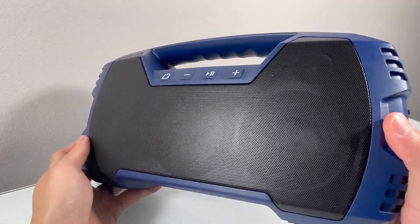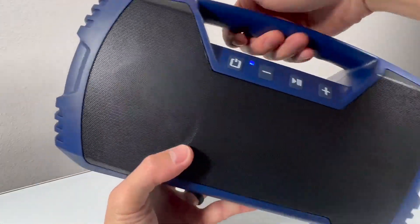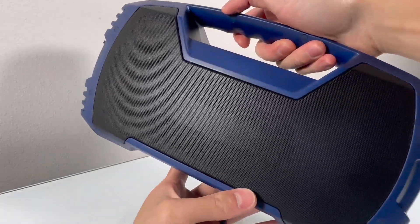Whether it's crisp highs, clear mid-range, or that satisfying thump of bass, this speaker has it all covered. With up to 32 hours of playback at medium volume, this speaker is a marathon runner when it comes to keeping the party alive.